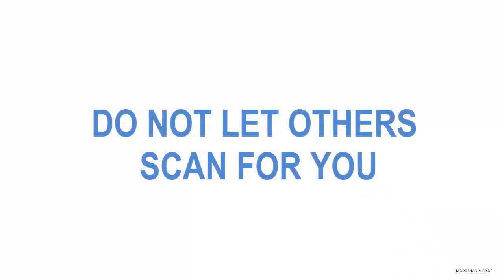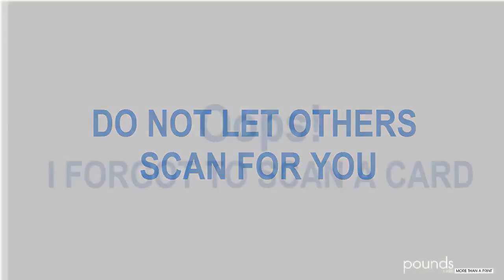Do not let others scan for you. If someone is helping, they'll end up scanning before you're finished shooting someone and that subject will become out of order.